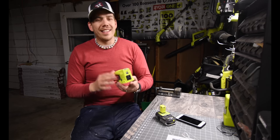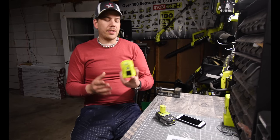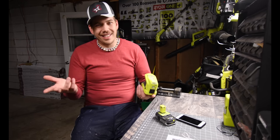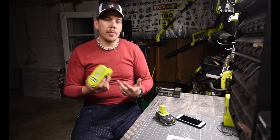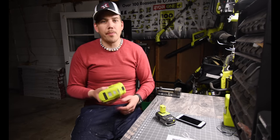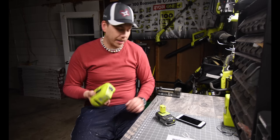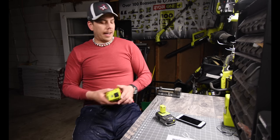Is this overpriced? Majorly. Realistically this should have been a $30 to $40 unit, but it's $89. $89 would be a good price if it came with a battery and a charger, but it's for the unit itself — so this is already majorly overpriced.